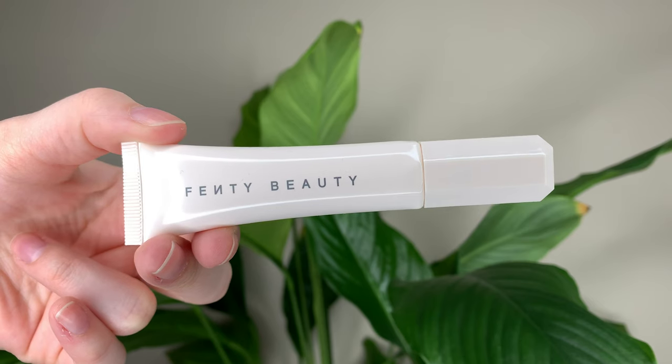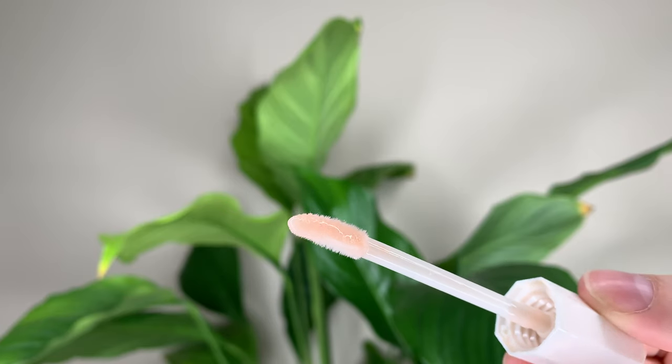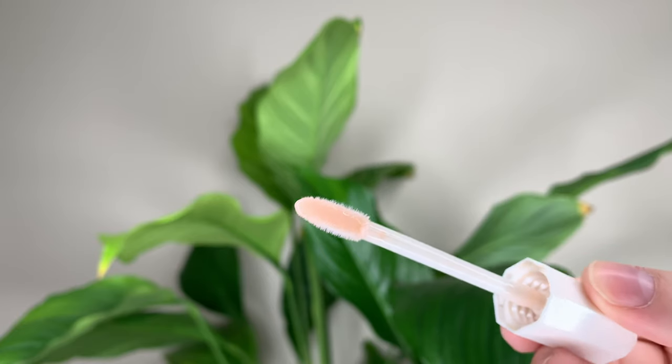Now for the lip balm. The lip balm is $23 Canadian or $18 US dollars and you get 12 milliliters or 0.4 ounces of product. Again I love the packaging — it's simple and sleek. It has a doe foot applicator which makes it pretty easy to apply.